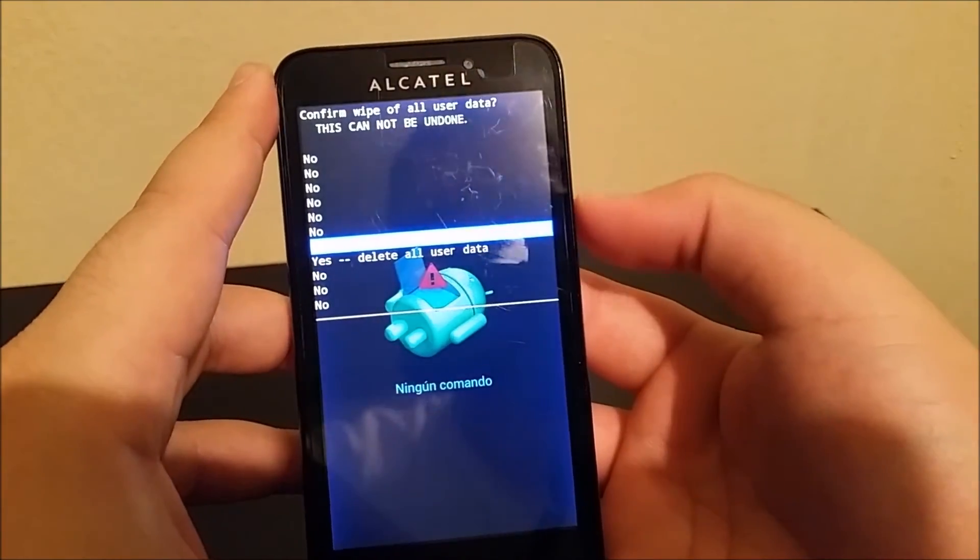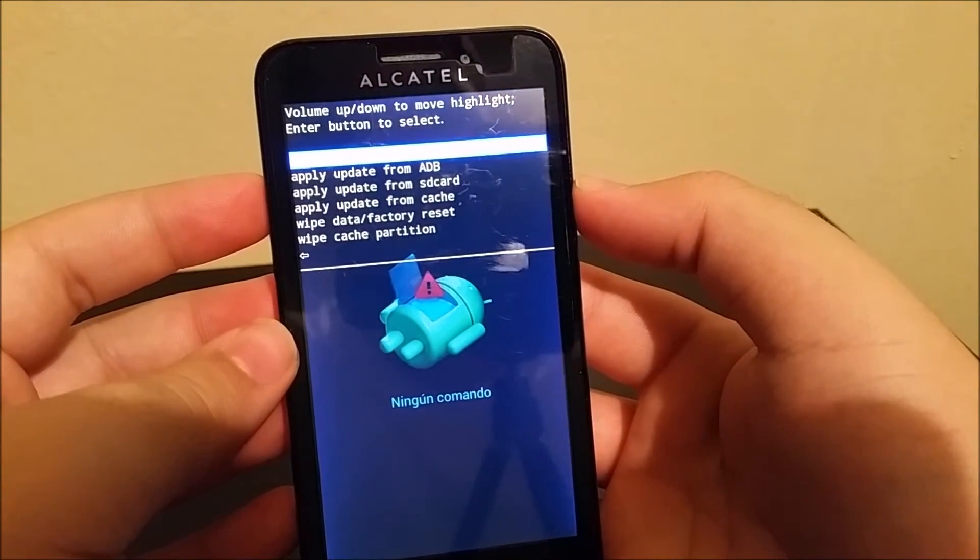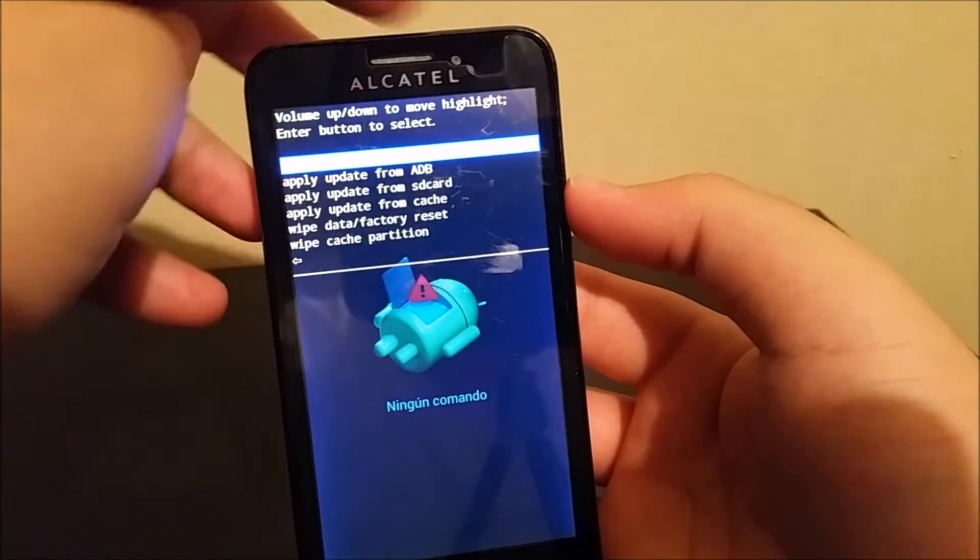So as soon as you're done with that you're gonna get this screen and then you're gonna press power again so you can reboot your system.